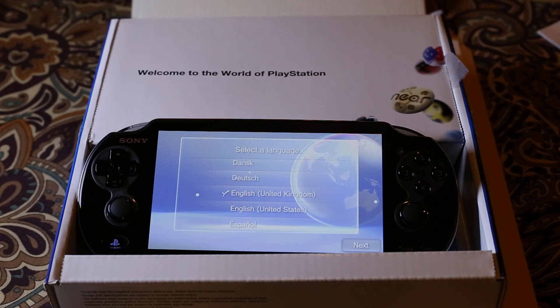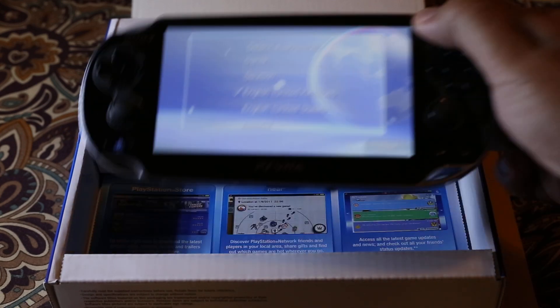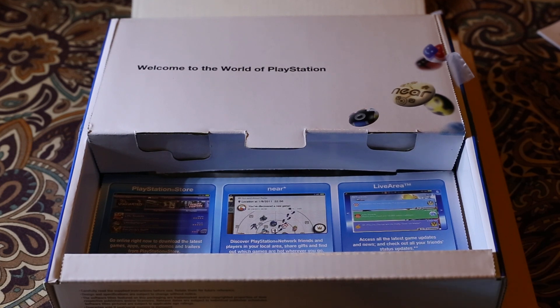That's pretty much it, guys. It doesn't come with anything unusual besides a memory card — not all versions of PS Vita come with a memory card. So that's pretty much the unboxing. Thanks for watching the video, see you later, bye!